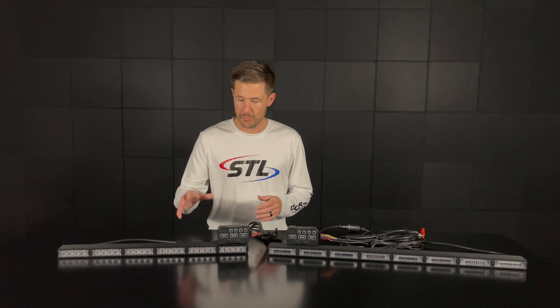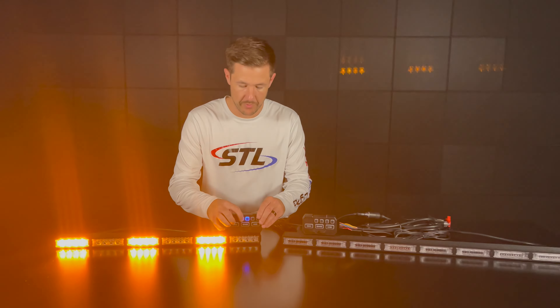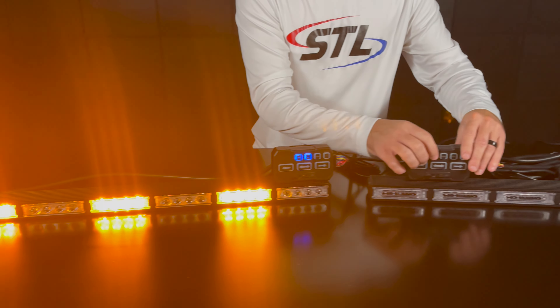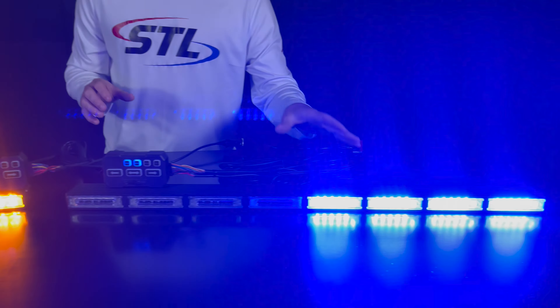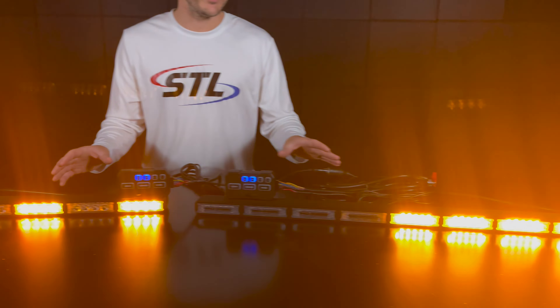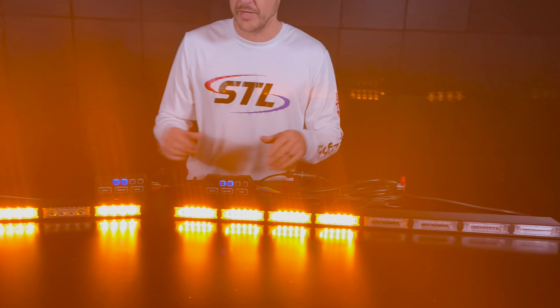Here I brought our Striker 6 in amber for example, and you'll see my units on an alternating flash pattern. And here I brought our Virtue 8 multicolor in a red, blue, amber color setup. Each of these units come with multiple flash patterns programmed in them.